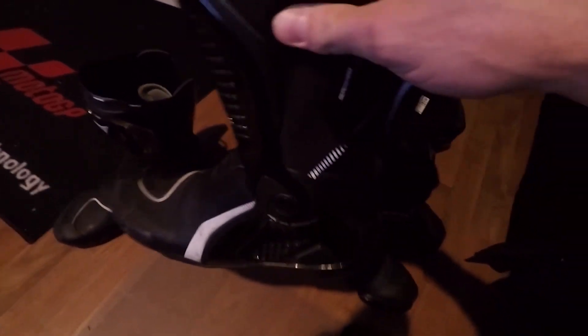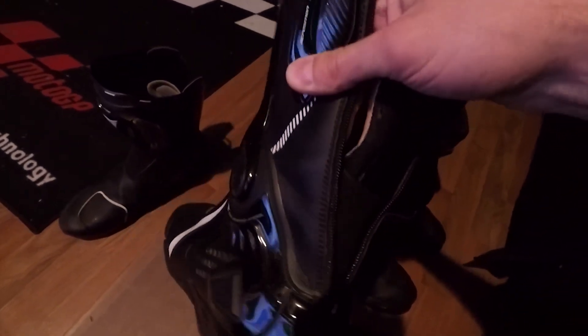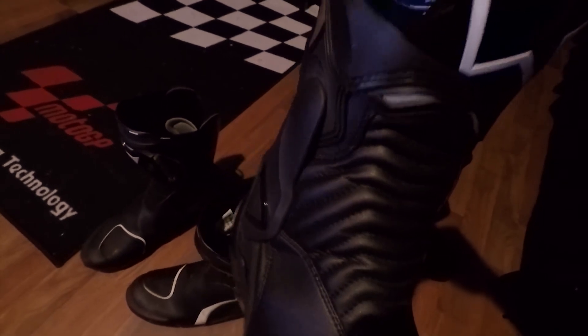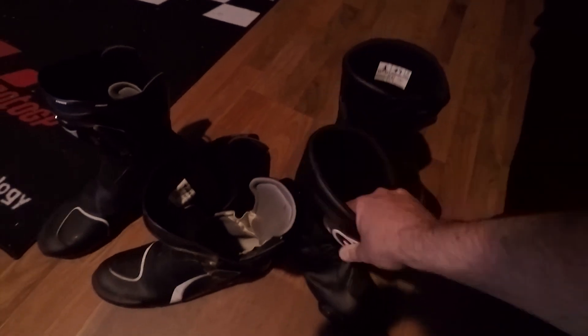They both have a squeaking issue. I remedied that with the Dainese's — I actually sprayed some WD-40 underneath the plastic down in the joint there and that helped. They're starting to squeak again though. The SMX6's, I need to do the same thing; they've got the same kind of little joint. If you spray a little bit of WD-40 down in there that helps. They get really squeaky and it's kind of annoying when you're out in public walking around.